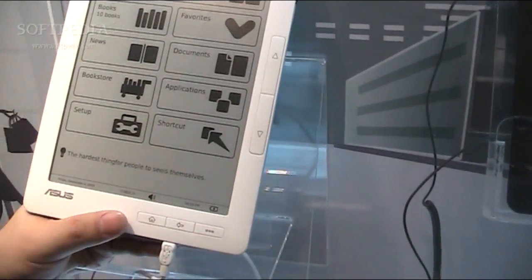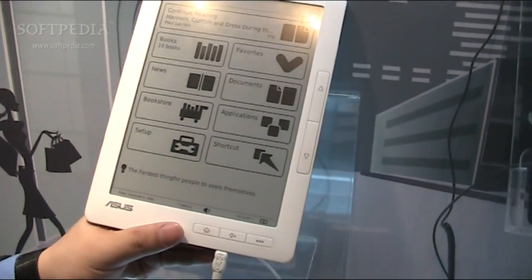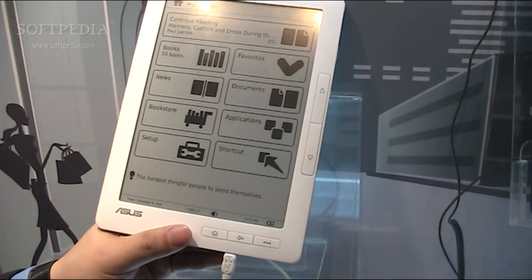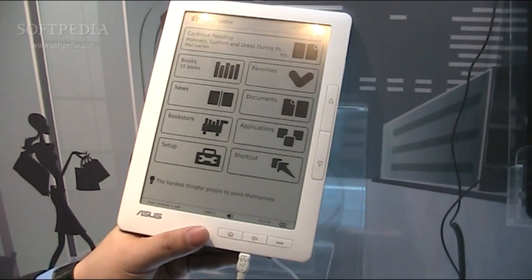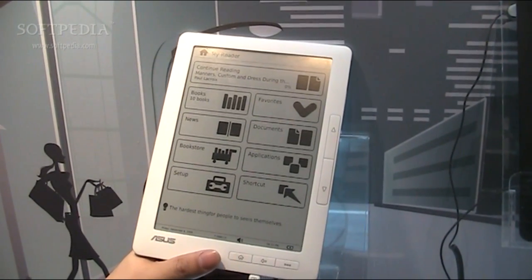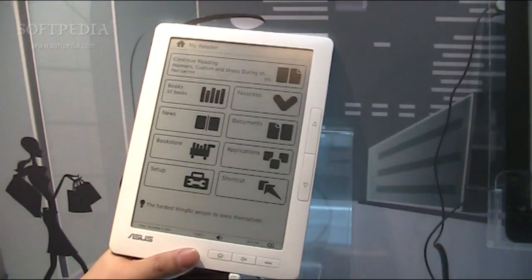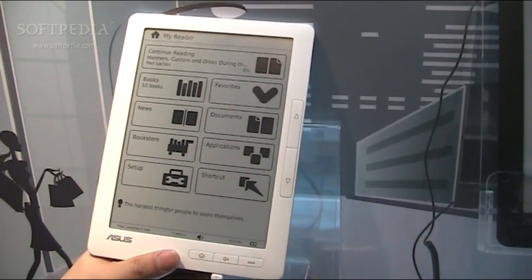So that's a quick introduction to our e-book. We'll launch in quarter three. Regarding pricing, we haven't officially released that yet because it's still about six months away. We're waiting for market feedback — such as iPad's launch and Kindle's price reaction — so we can set the right price before we go to market.